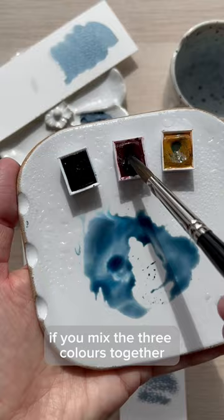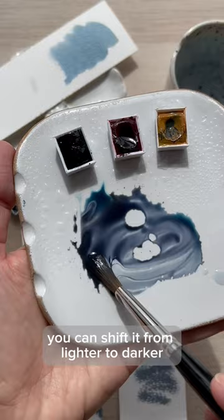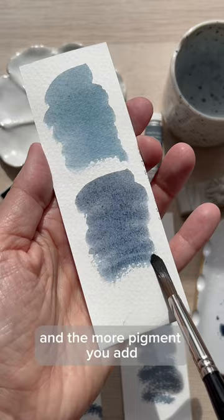If you mix the three colors together, you can get different variations. You can shift it from lighter to darker, give it a more purple tint or a more blue tint, and the more pigment you add, the darker the color will be.